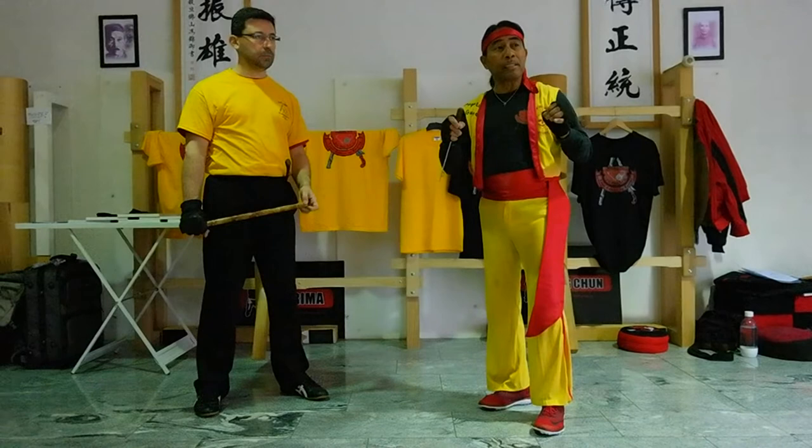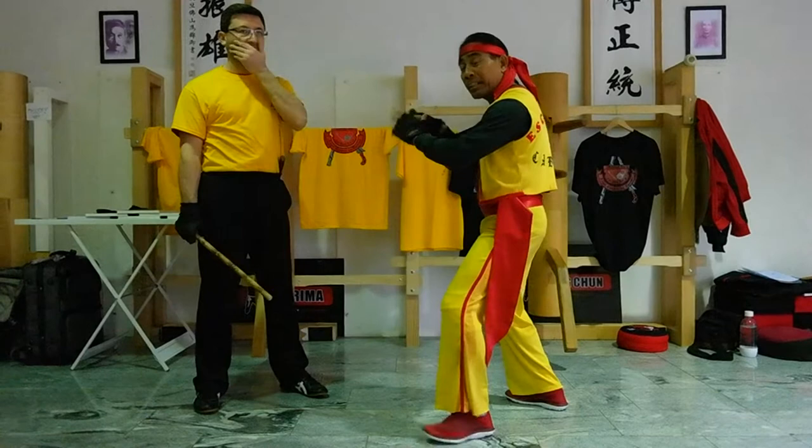And then you're really looking for positioning, because that's all we're really doing — is positioning. So every time you move, you're in a position. Every time you step, you're in a position.